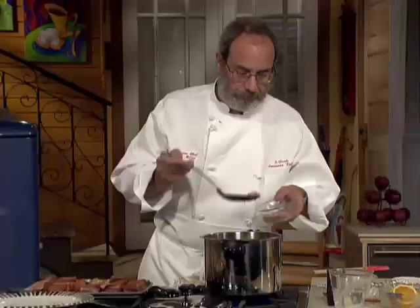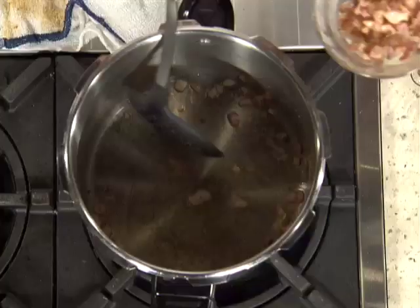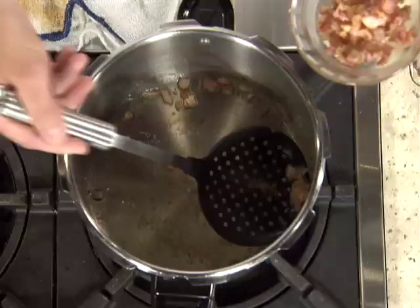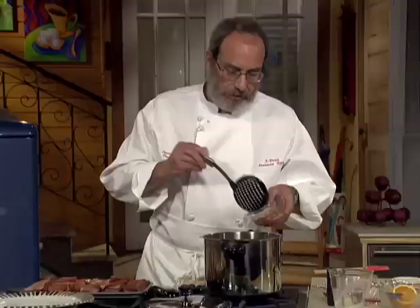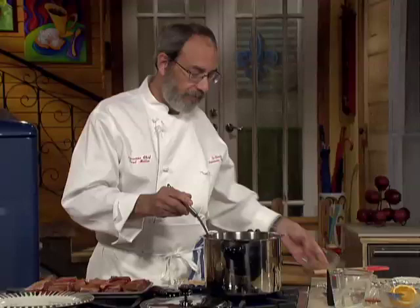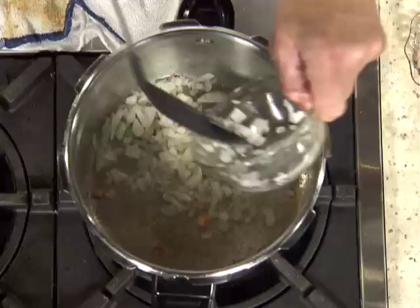We're going to cook the onions for a while until they start to brown, and then we'll take them out. Then we're going to brown the meat off too. Browning is very important because it kind of caramelizes the outside of the meat, gives it a whole lot more flavor, brings out the sweetness, and it's going to flavor the oil in here so that everything else we put in will absorb that flavor.